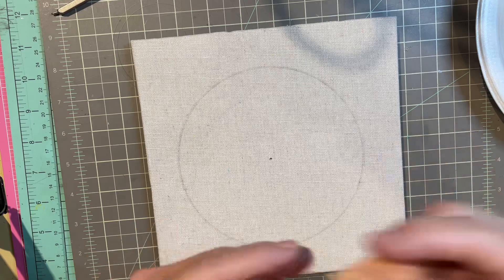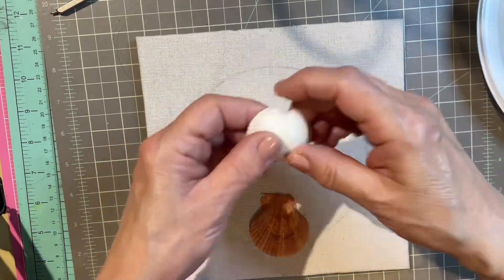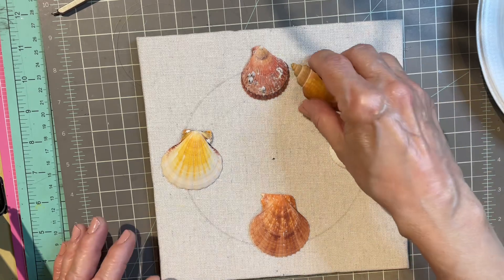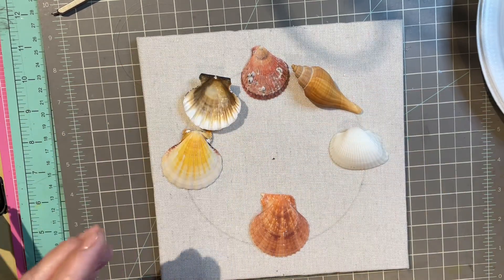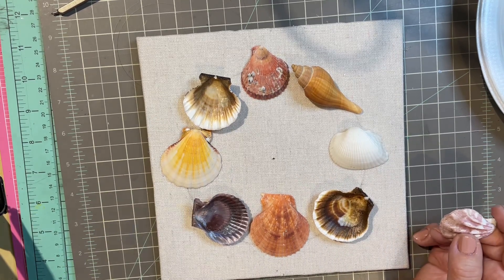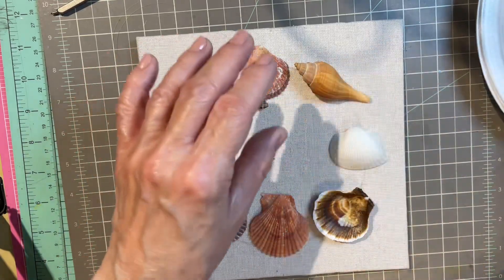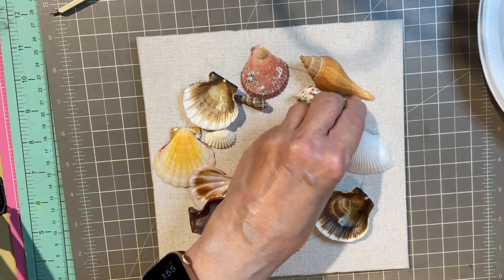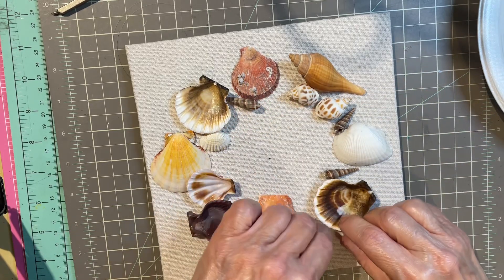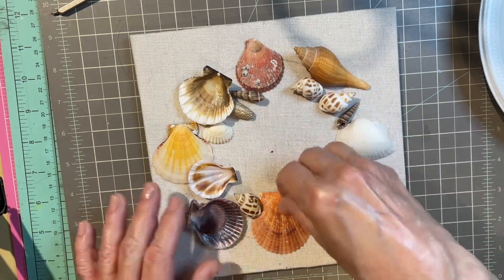What I do is place shells at the 12, 6, 9, and 3 positions — like on a clock — and then fill in along the center line. I just keep going, adding shells. You also want to add a variety of shell sizes. Turn them inside out and upside down and just keep going. I like doing this dry first to make sure I've got enough shells to cover. This is the time where you get to play around and make sure it's looking the way you want it to.